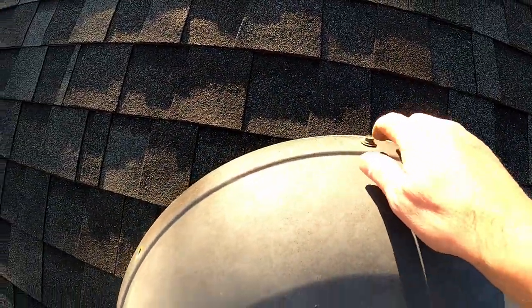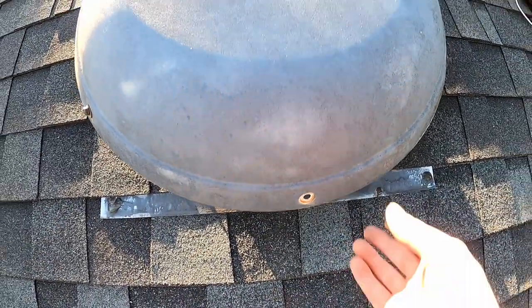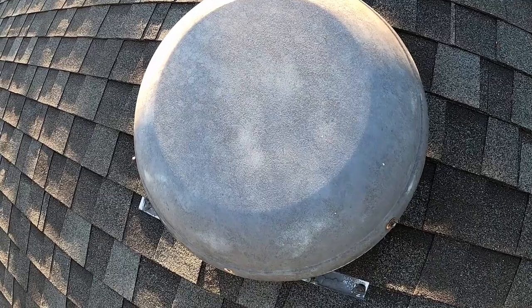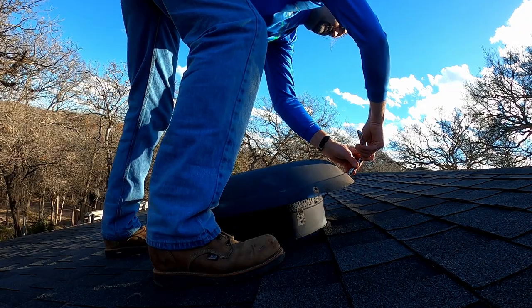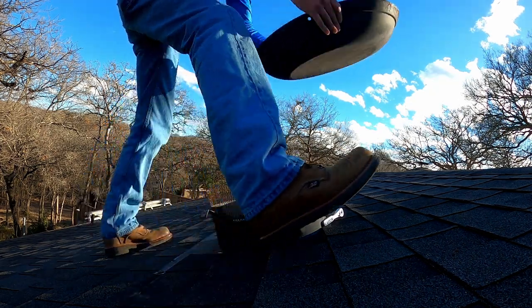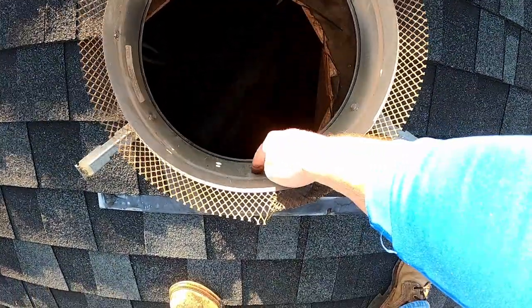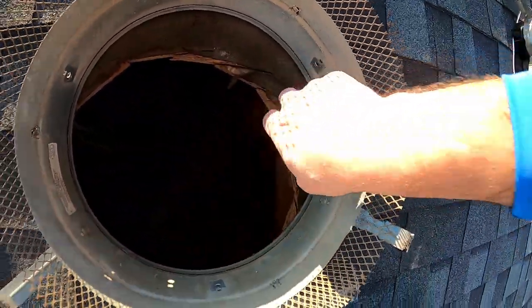Here's the attic fan. I've got to remove these bolts — I've already moved some of them and they go all the way around. Once we remove them, this will pop off and expose the hole. That exposes the opening, and then those attach here, here, and here.